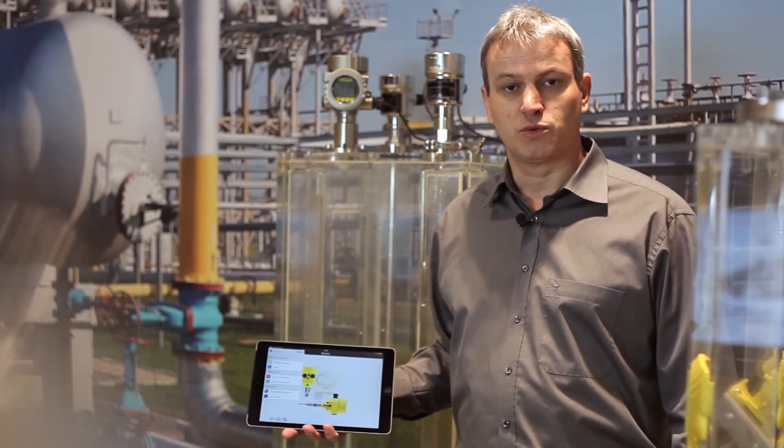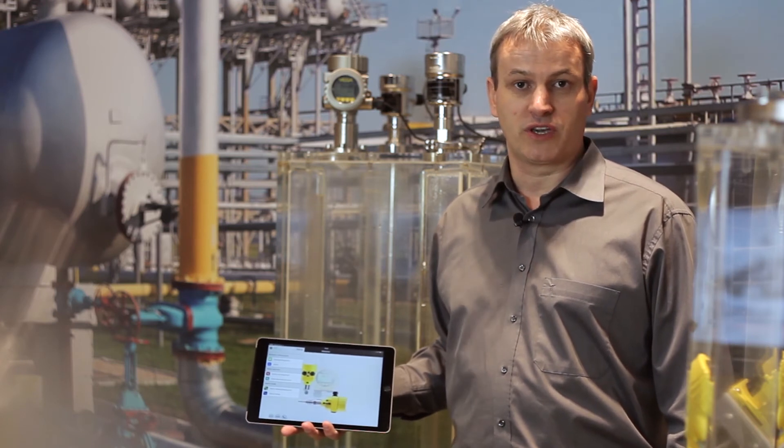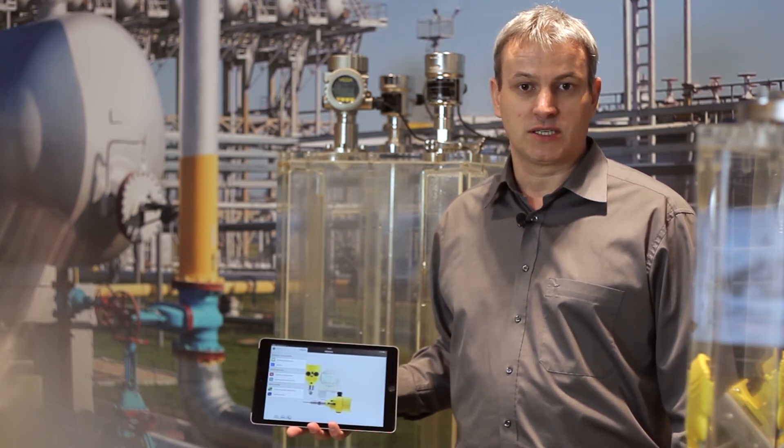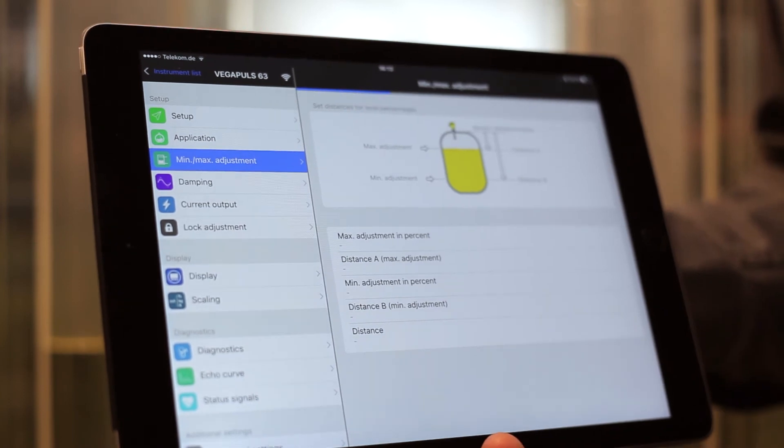Smart sensor operation with modern smartphones or tablets is also possible. With the Vega Tools app, you can adjust the sensor wirelessly via Bluetooth. With the setup function, you can also reach the min-max adjustment.